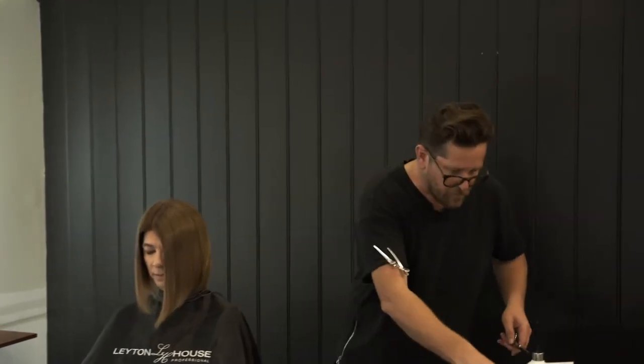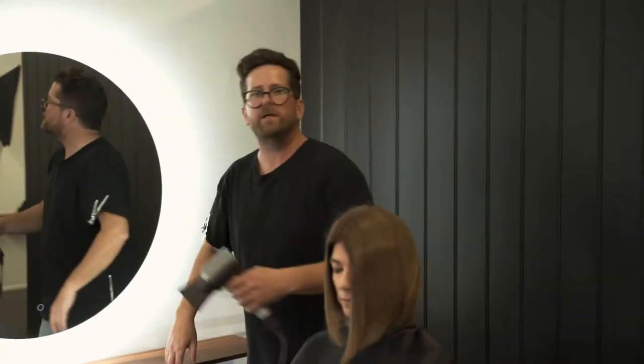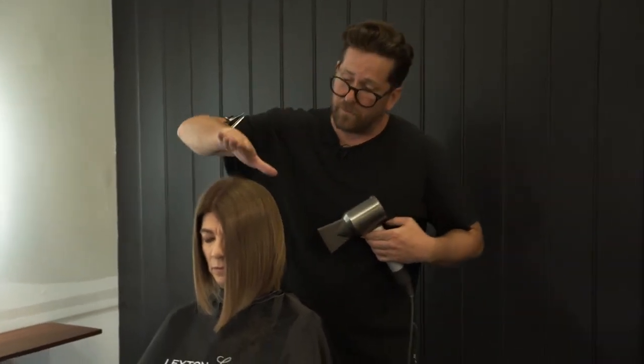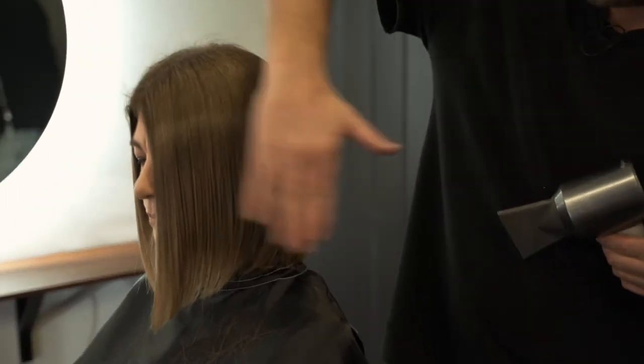So we just move the hair around now — I want to get a little bit of air in there, just float it around. And you'll see the texture in the hair, and you'll also see the colour move. It's a really beautiful colour — nice and seamless, blended beautifully into the existing colour.